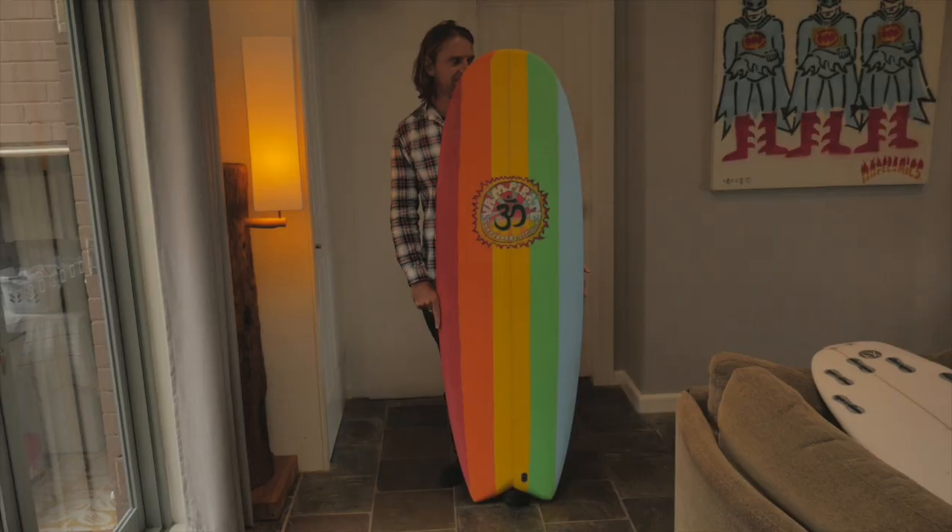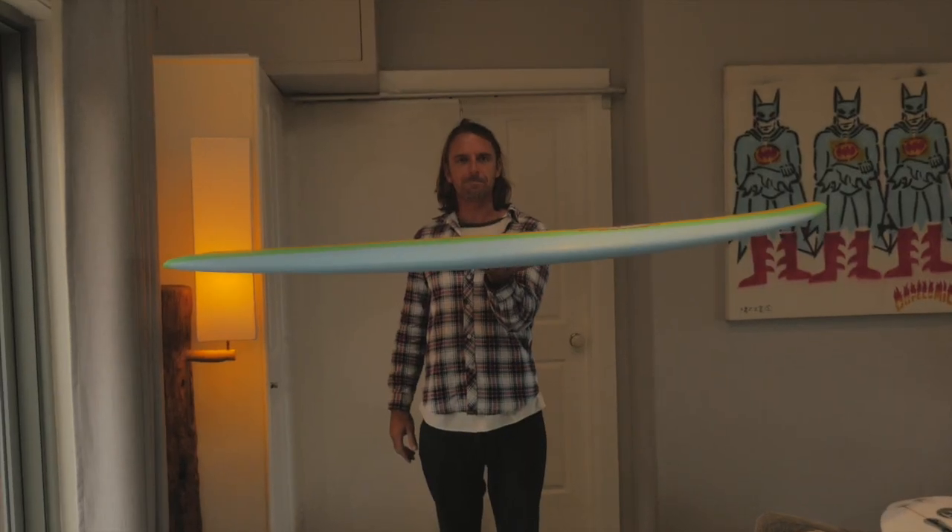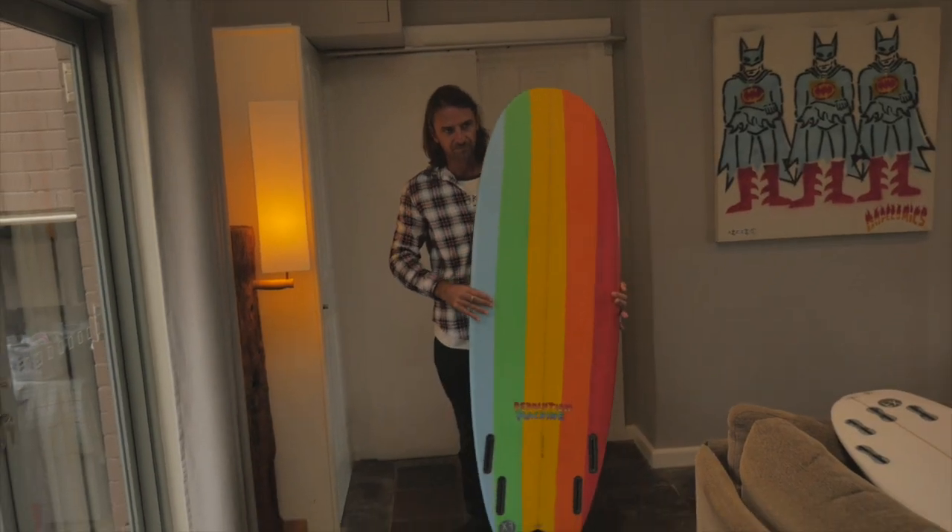Mark and Edge Vampire surfboards. This model is the Revolution Machine. It is short, fat, high volume, deep single to double concave, quad fin features.